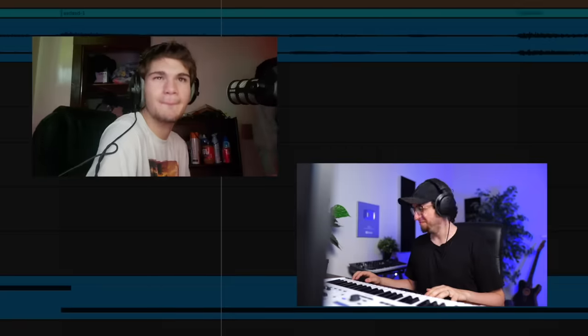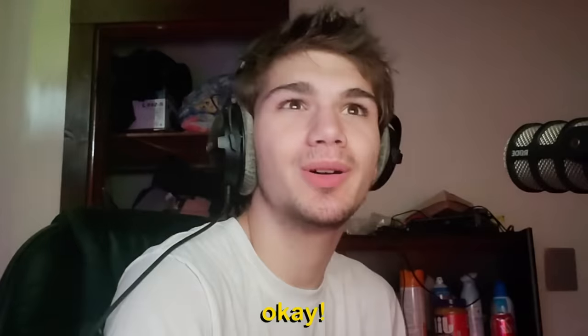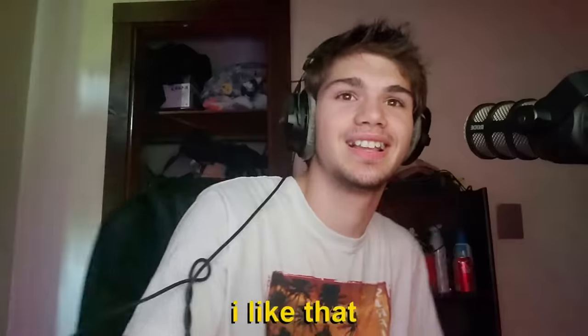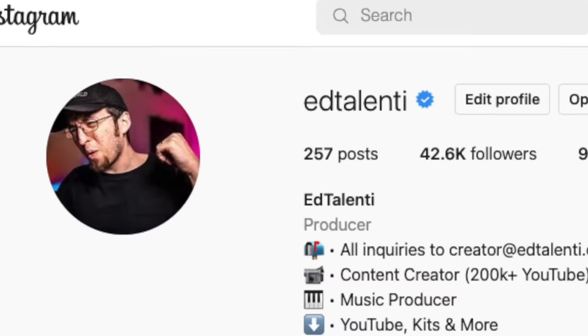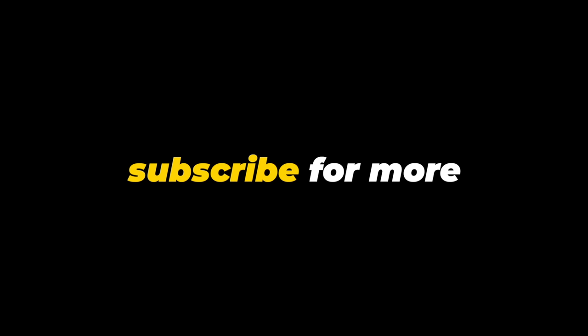This beat actually came out pretty fire and I had a blast too. You guys get this video to 10k likes, I'm picking somebody else from my Instagram, another beginner — we're doing this again.